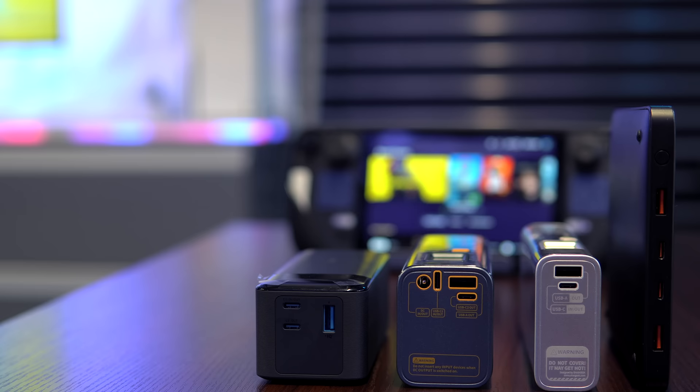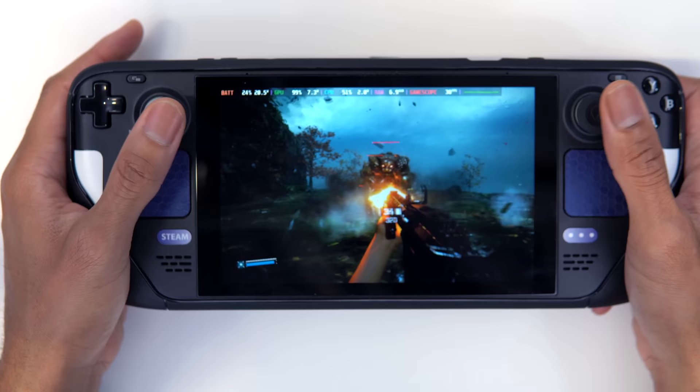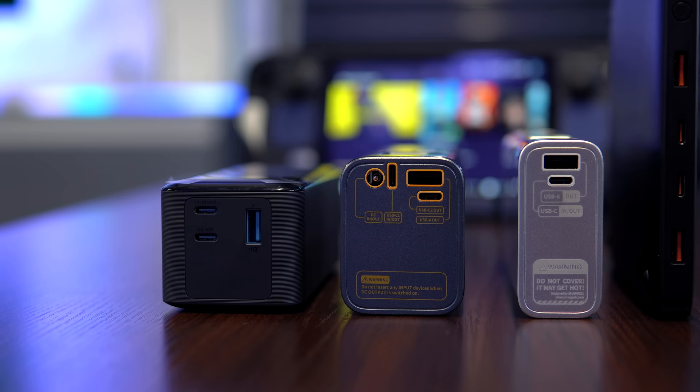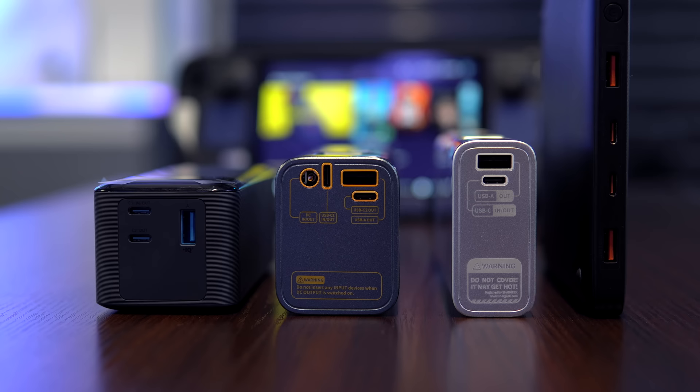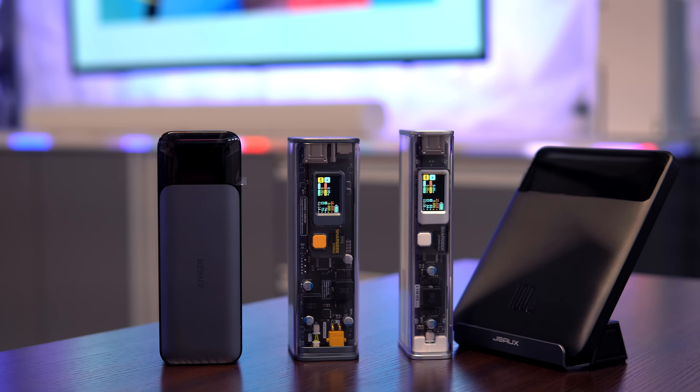Each of these power banks is more than capable of charging a PC handheld during sustained gameplay. You can always lower TDP and put up with less-than-ideal performance, but why buy a high-powered handheld just to starve it of the power it needs to perform? It's time to start thinking of mini PCs and lithium high-capacity power banks in the same sentence, because we're honestly getting to a point where these go hand-in-hand. PC handhelds are an investment, so why not start looking at quality, supported power banks in the same light?